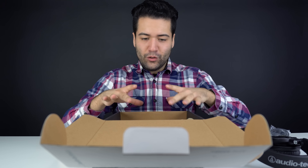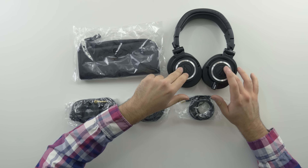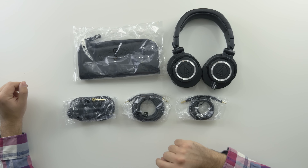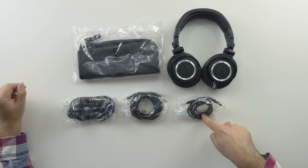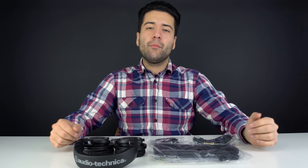To recap what you get when you purchase the Audio-Technica ATH-M50X: the nice carrying case, the headphones themselves — most important — the coiled studio cable, the longer straight cable, and the 1.2 meter short cable for taking on the go, so you're not carrying around a bunch of cables or tangling them anywhere.